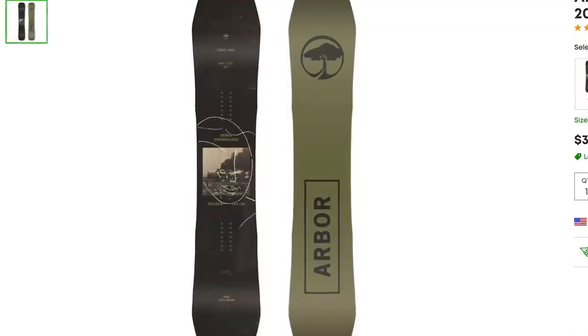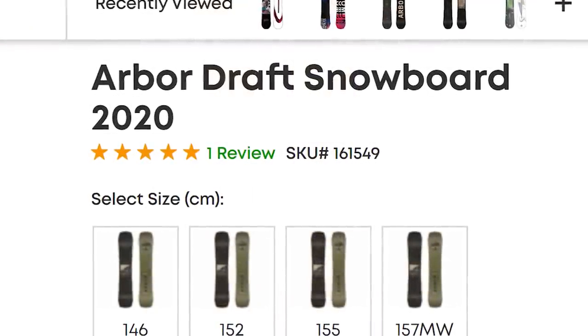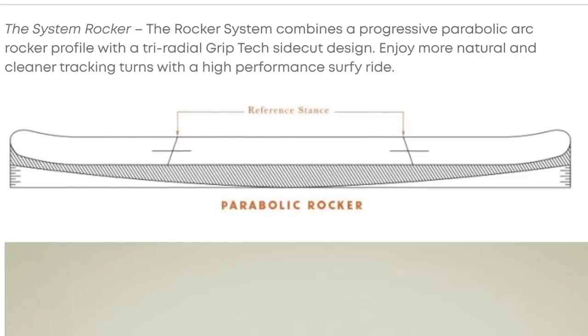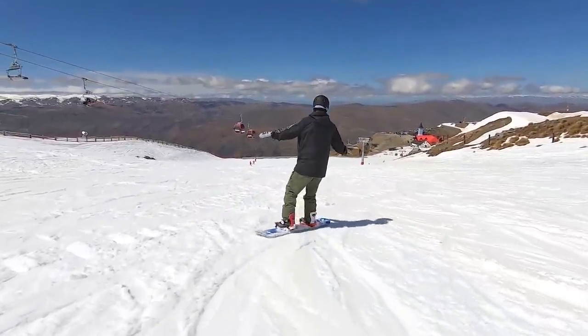The number two beginner snowboard on my list is the Arbor Draft. The Arbor Draft has a lot of the other beginner snowboard characteristics, but the one that stands out to me is the full rocker profile. Rocker is basically where the base of the snowboard rises away from the snow as you get towards the nose and tail.